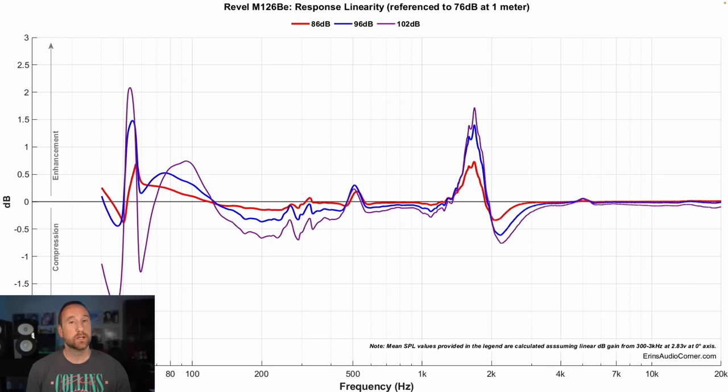Now looking at compression, these results caught me off guard. I'm not surprised by compression on the low end — it's a small bookshelf speaker with a six and a half inch midwoofer at 102 dB, which is a lot of output. What caught me off guard was an increase in output that shouldn't have been there, usually attributed to some sort of distortion, at around 1.7 kilohertz — which is the crossover point. There is a difference in the compression linearity distortion factor right at the crossover point. I kind of wondered if this was that glare I was hearing at around that two to three kilohertz upper midrange region. There's no way for me to know 100% certain, but I'm curious — maybe that's it.